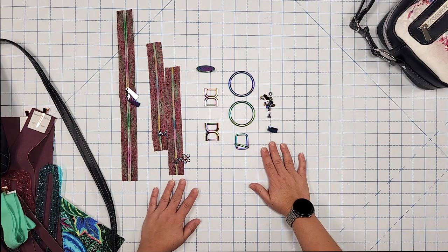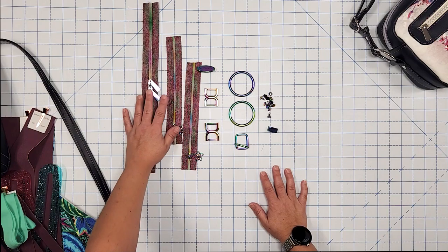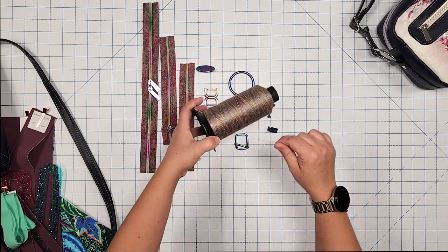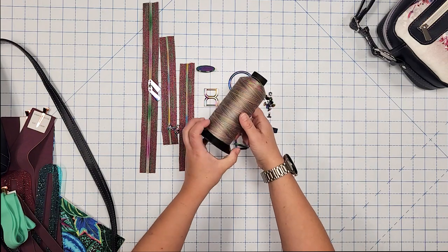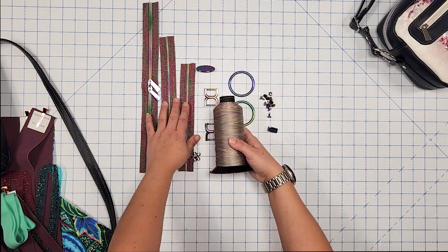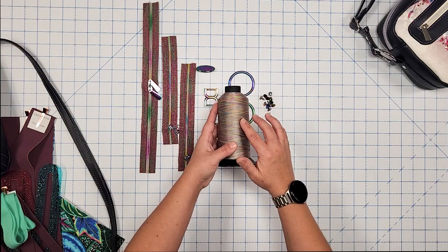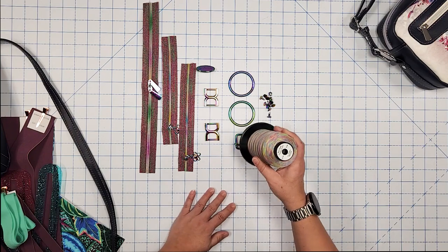That is everything needed to make the Laverna Crossover. I also wanted to quickly share this variegated thread I recently got from Saia Swag Bags — it pairs perfectly with the zipper tape and lining colors. Alright, let's go ahead and start sewing her up.